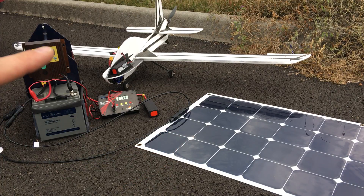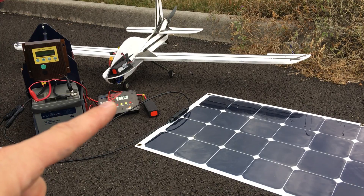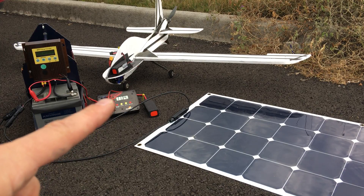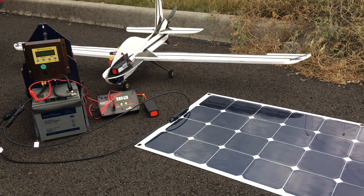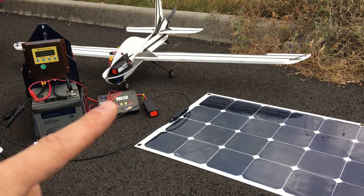Ultimately I'd like to go straight from the solar panel to the charge controller to the battery and get rid of this buffer battery and that battery charger. But as it stands right now, I didn't have time to figure out all the constant voltage, constant current stuff.